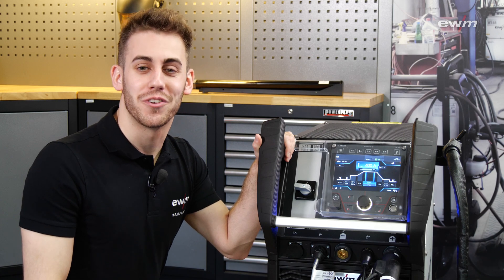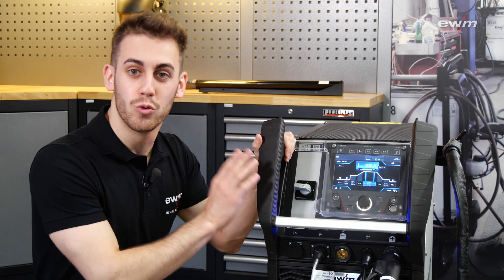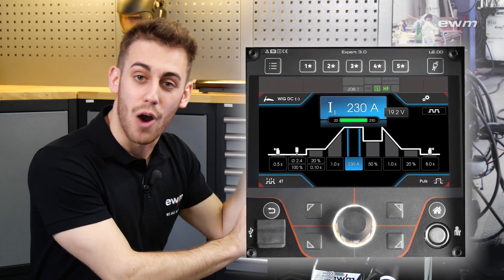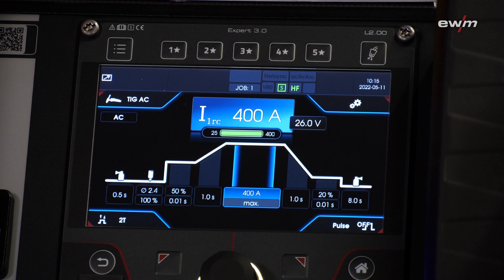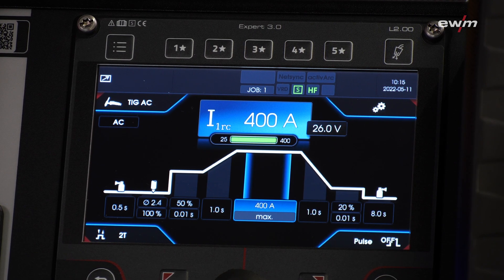As you already know from our Tetrix XQ230, the big Tetrix also comes with two control variants: the Comfort 3.0 and our Expert 3.0 control unit with a seven-inch high resolution display. For this graphic display there are constant updates which you can use to easily extend your functionality.